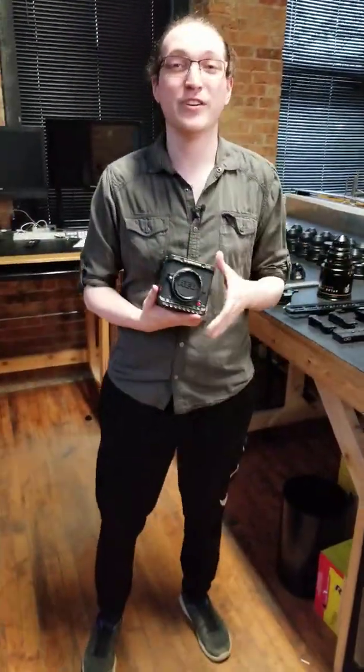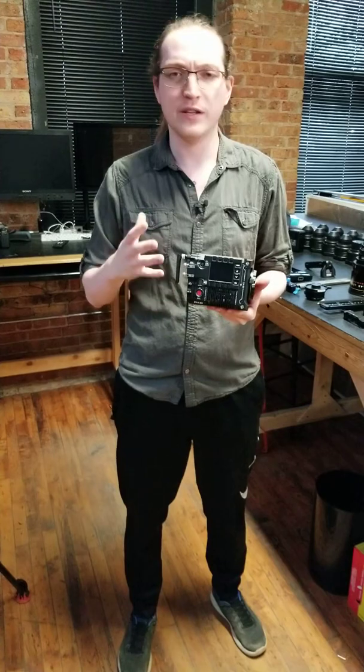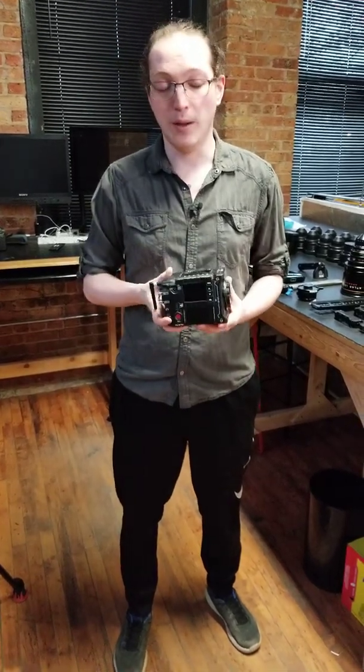Hey guys, Mike from Magnanimous here, and today we're taking another look at the RED-V Raptor, the newest iteration in RED Cinema's camera line, launching the DSM-C3. If you didn't see our other video going over the specs and everything that the camera can do, I definitely recommend checking that out, but today we're going to be taking a look at how to build the camera up.